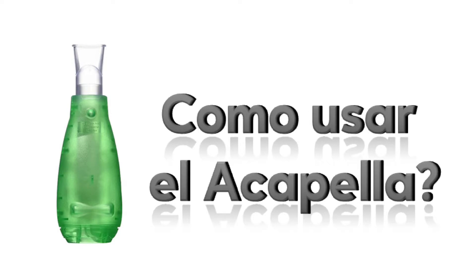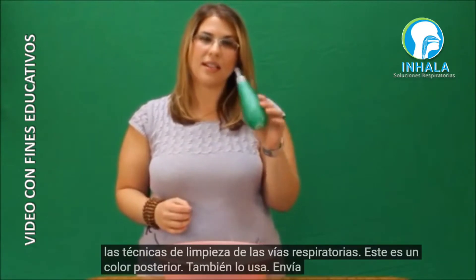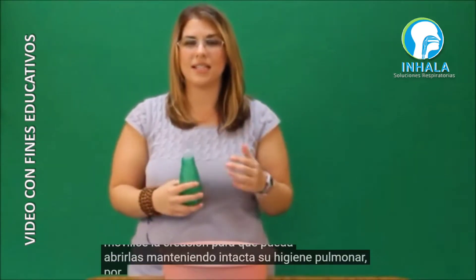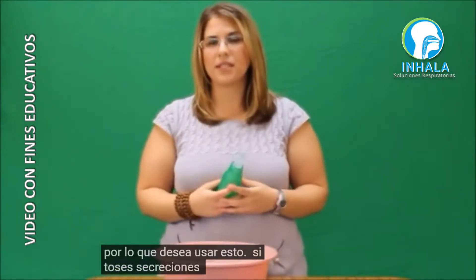Now we're going to move on to airway clearance techniques. This is an acapella. You use it to send vibrations down your airways to help mobilize secretions so you can cough them up, keeping your pulmonary hygiene intact. You want to use this if you're coughing up secretions daily.